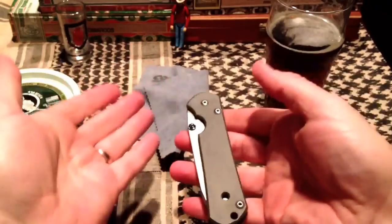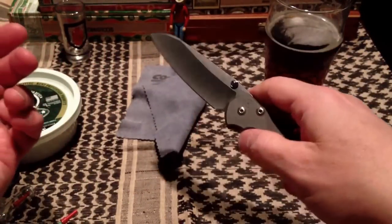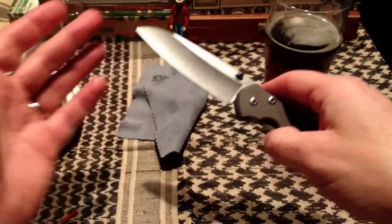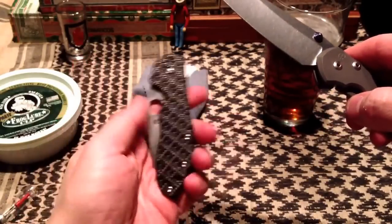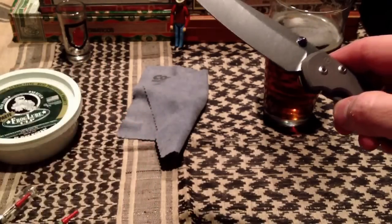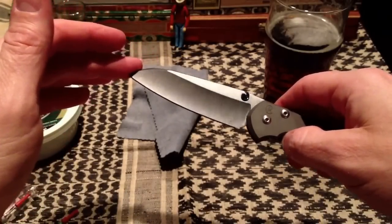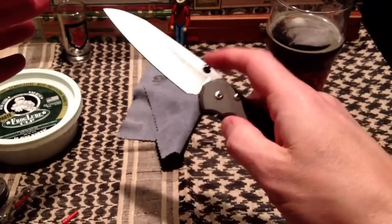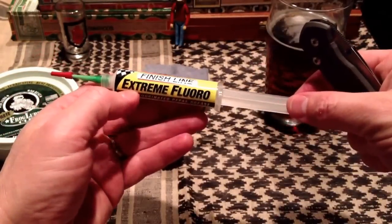So I figured, fluorinated grease is probably fluorinated grease. I'll give it a try, and if it's a fail then I'll get the Chris Reeve and not worry about it. Well, I got it, took the knife apart, lubed it back up with the fluorinated grease, and yeah — it's a marked improvement over the Daiwa reel oil, I do have to say. It makes me wish I could get the fluorinated grease inside the Spyderco Domino here, but like I said, I'm not going to take it apart and this thing is plenty smooth without it. The Sebenza has definitely benefited by this grease.